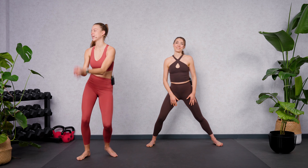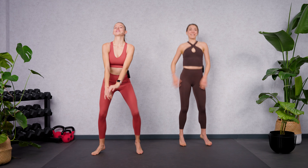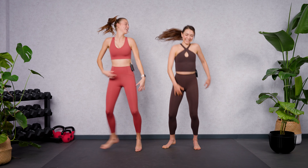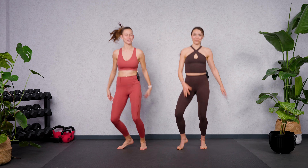Take a moment to shake it out again. Move your hips, shake out your booty, make it a fun workout. And then let's switch to the yoga bar — yoga spaces.